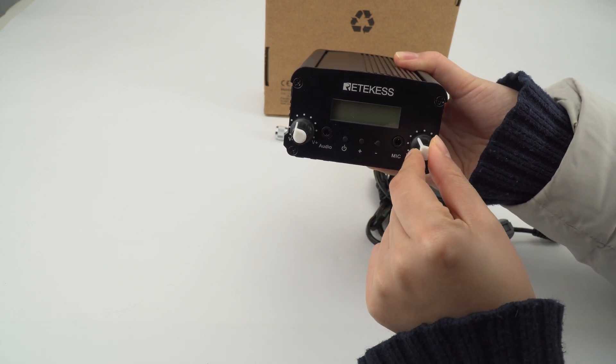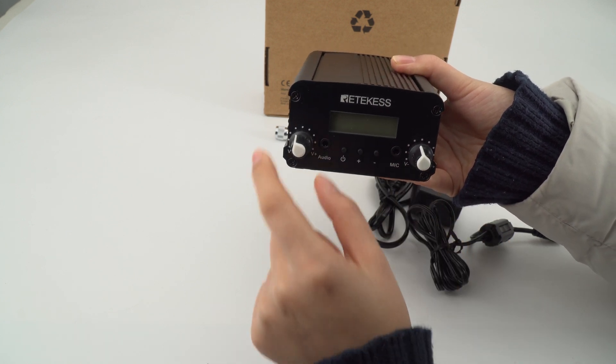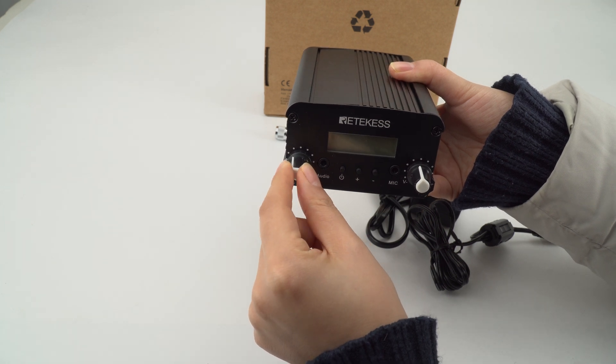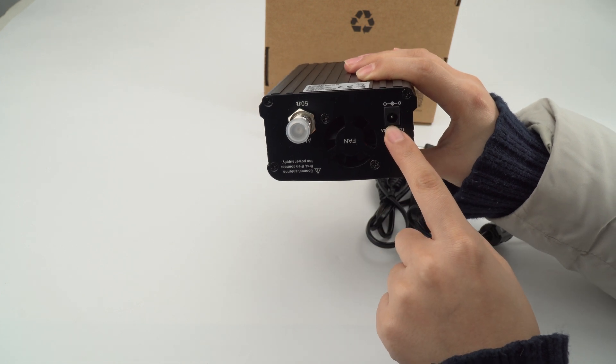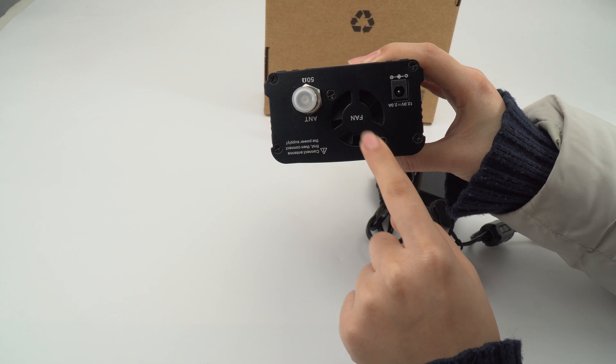This is for the mic volume and this is for the audio volume, and you can adjust it according to your needs. And as we can see, this is for charging, and this is the antenna and the fan.